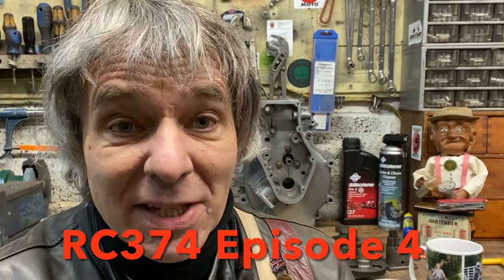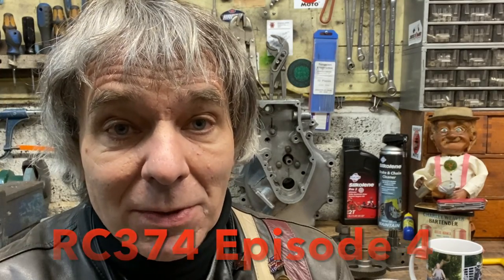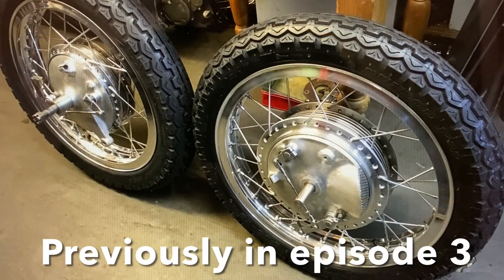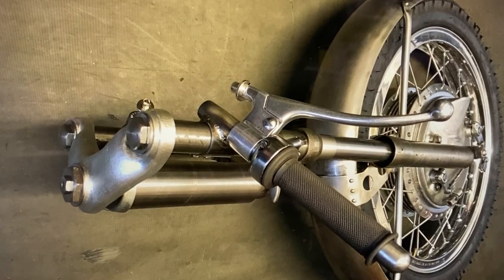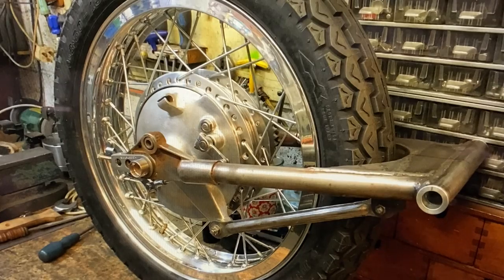Welcome to episode 4 of my RC374 Honda replica build. In this episode I'm going to be showing you how I made the frame, built up the rolling chassis and made a few ancillary components. And in episode 3 I showed you how I made the wheels, the front hub from a solid billet of aluminium, the front and rear sub-assemblies and then we started the engine on the bench for the first time.